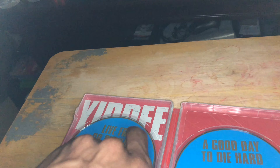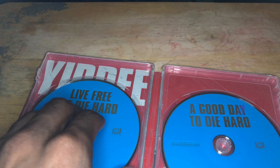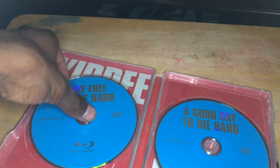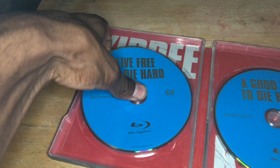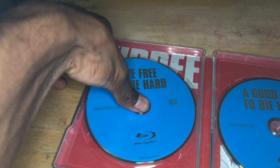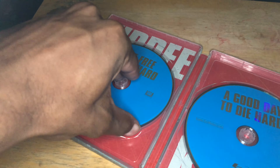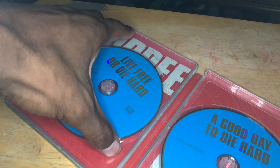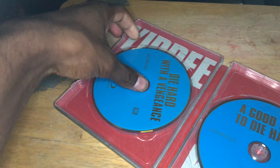One of the discs just came out. I'm going to try to take all of them out — I just don't want to mess up these discs. The first one I'm seeing right here is Live Free or Die Hard, that's the fourth one. It's hard to get them out. I'm just going to take all the discs out so I can see how the inside of the steelbook looks.